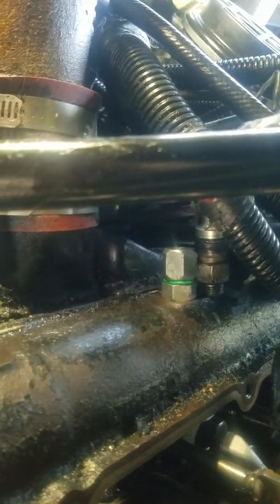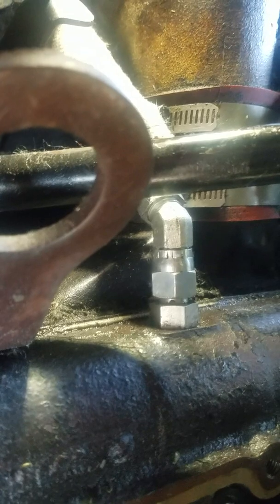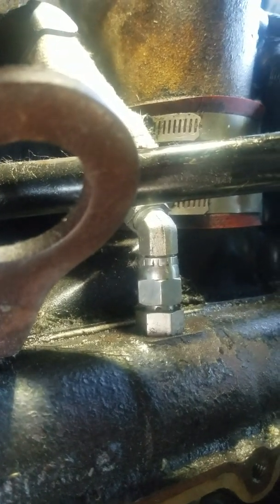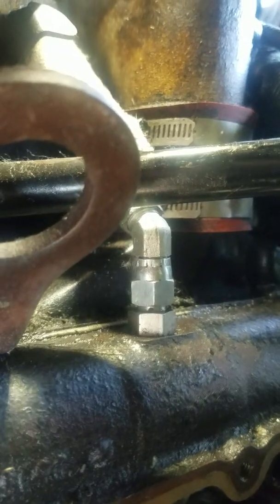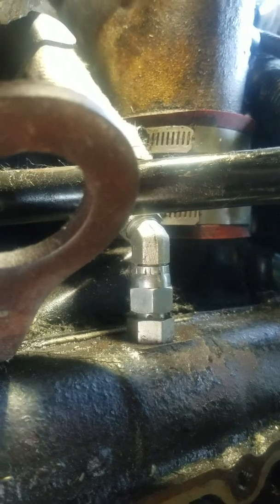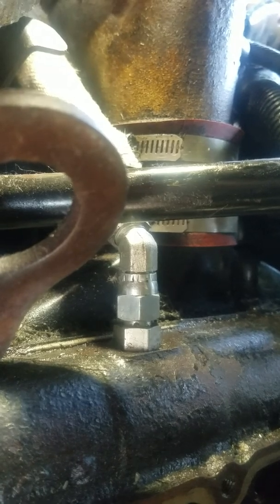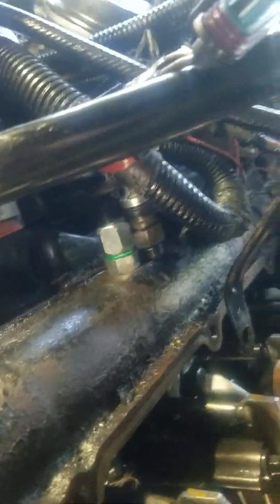What you're looking at is the passenger side head — that is the plug in the rail where the line would normally connect to feed the injectors. I also have a crossover installed on the rear, which many do not. If you don't have a crossover, you'll have to do this test individually on each head separately, as it will feed air or oil across from head to head. This makes life easier because I can feed air into one port on either head and test for leaks. You can see I've got an air hose running through here and around to the other side.